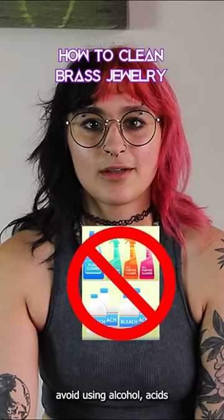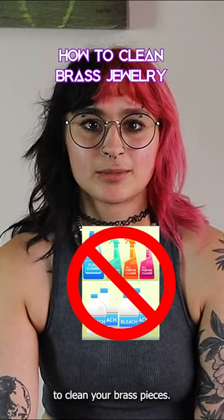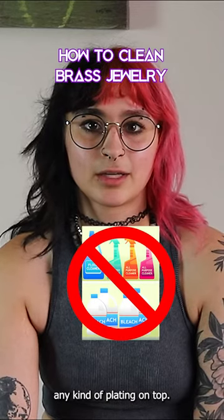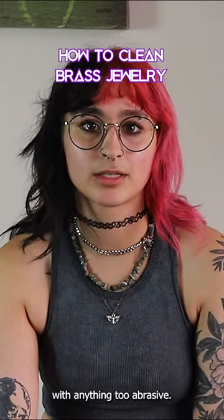As with all jewelry, avoid using alcohol, acids, or other harsh chemicals to clean your brass pieces. These could damage the metal, especially if it has any kind of plating on top. Also, avoid scrubbing with anything too abrasive.